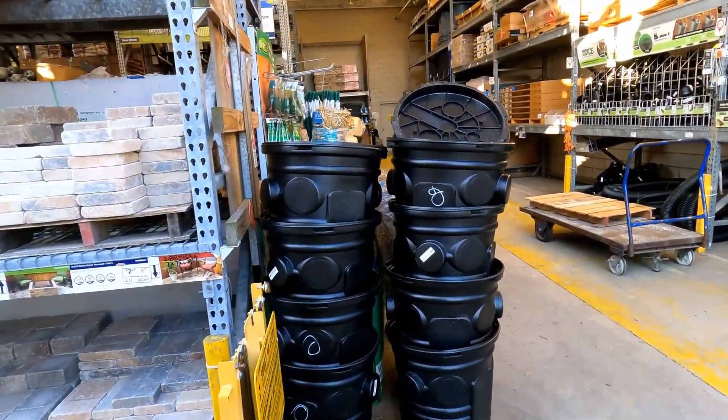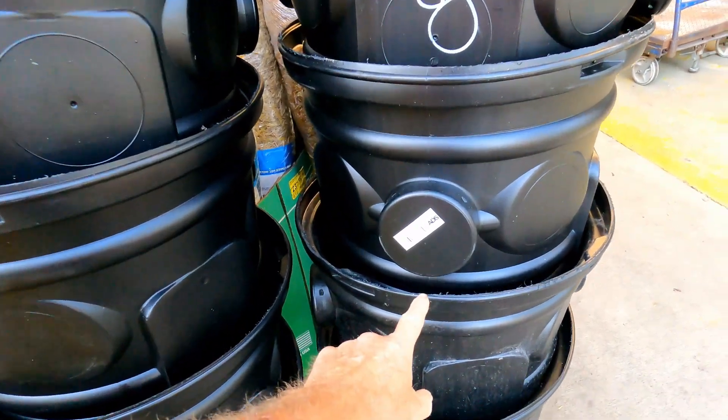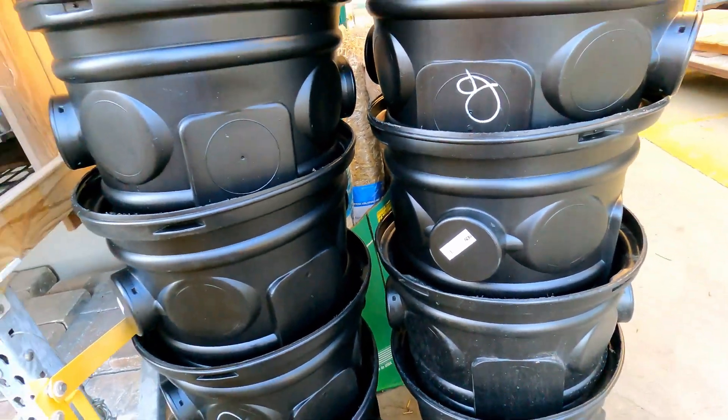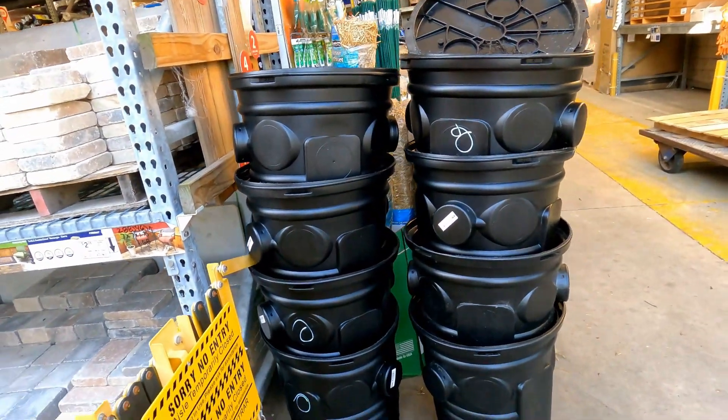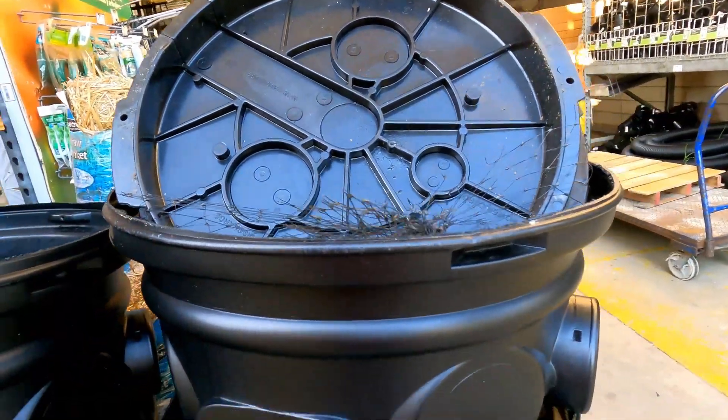So many people ask me where do you buy these basins for the sump pump. These are ADS basins — you see that — and the best place to come for these is Lowe's. You also need the lid; don't forget to buy a lid when you're in here.